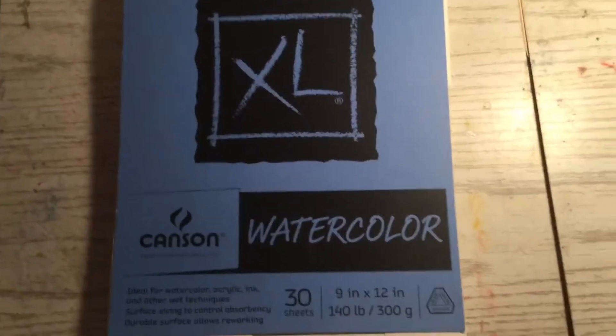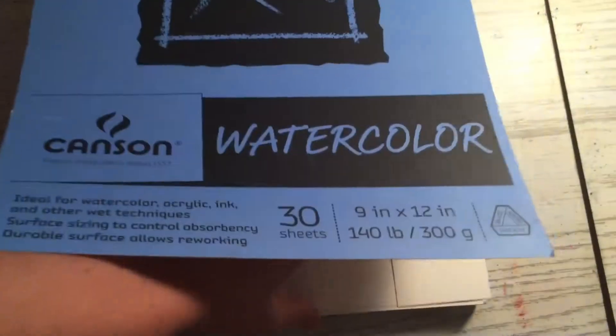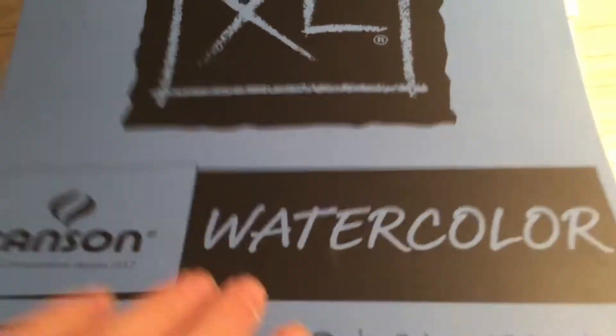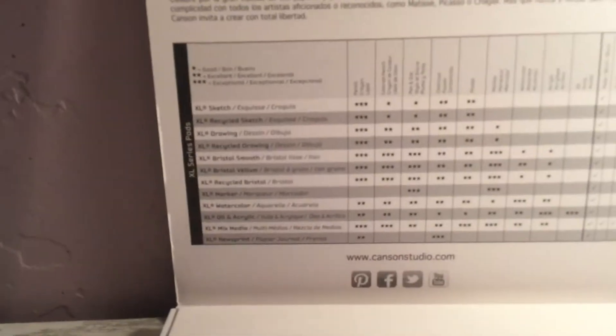Here I have the Canson XL watercolor paper with 30 sheets. At the front it just has a different watercolor on these three pages and the ones that I cut out. The watercolor paper is cold pressed — pretty sure it's cold press. It doesn't say if it's cold pressed but it looks cold pressed, and this top paper, the other watercolor paper, is also cold pressed.